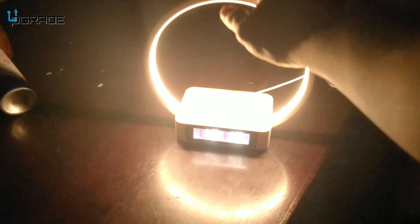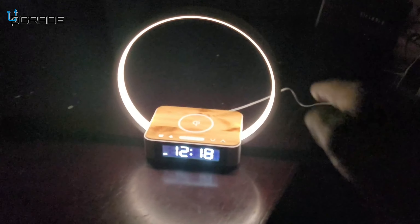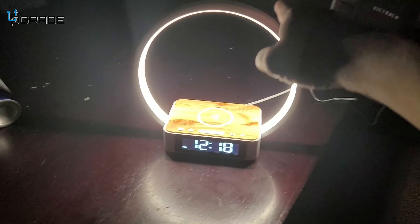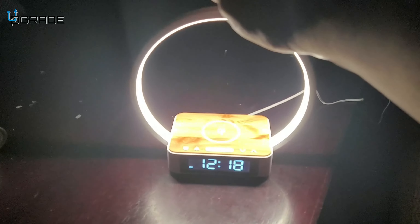We're going to review the actual light and how many lumens we have. We click once — it's completely dark in here but you can see the reflection from the lighting itself. That's level one. We go to two, and the last one is three. This is a powerful light that will light up the entire room.